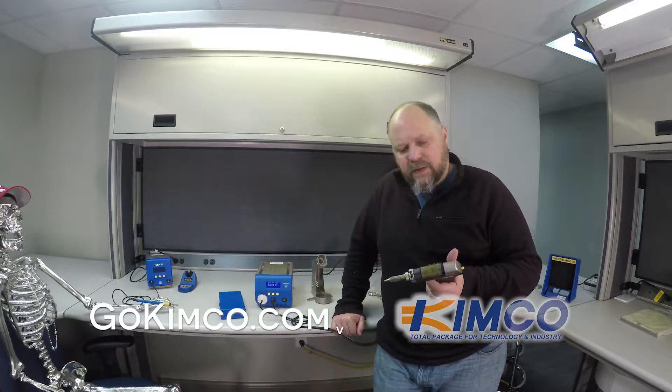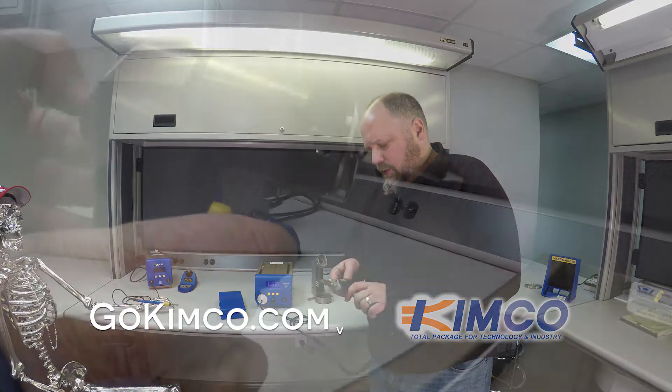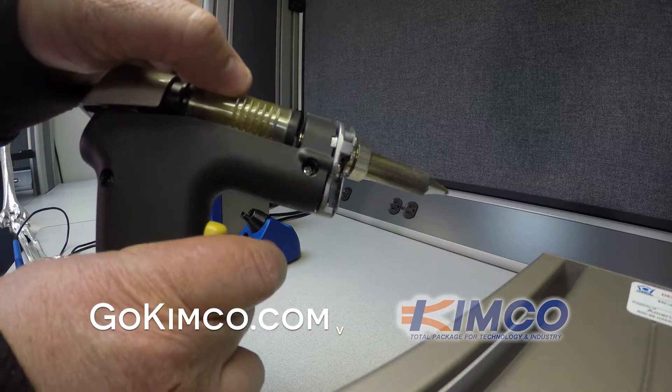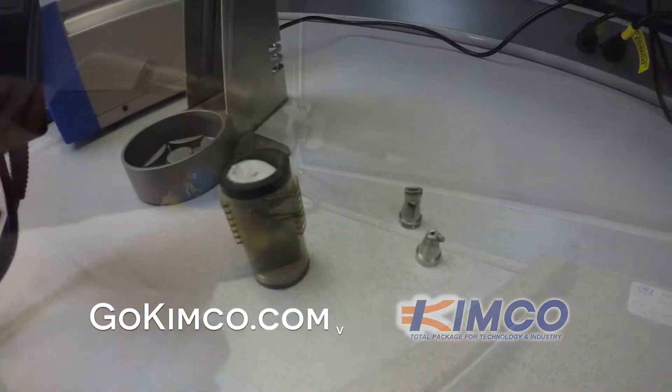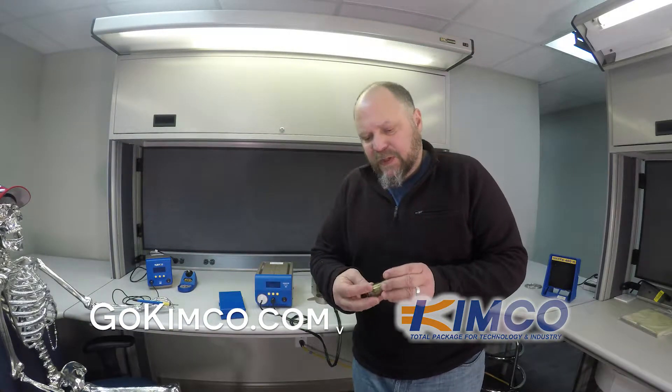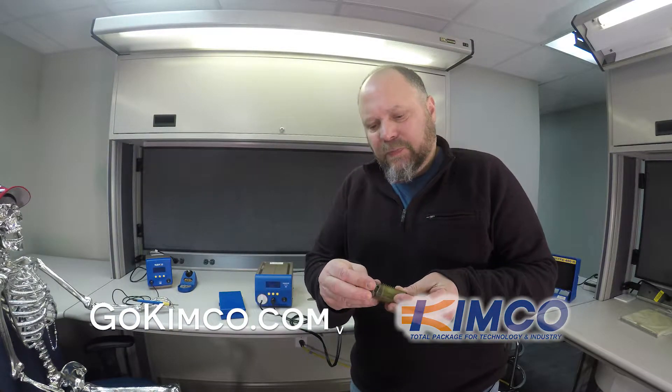You also have the clog indicator coming across, kind of telling you that you need to probably do some maintenance. This thing is hot, so I'm going to be careful. I'll go ahead and power it down so you can hear me better. The filter is very similar to its little brother.